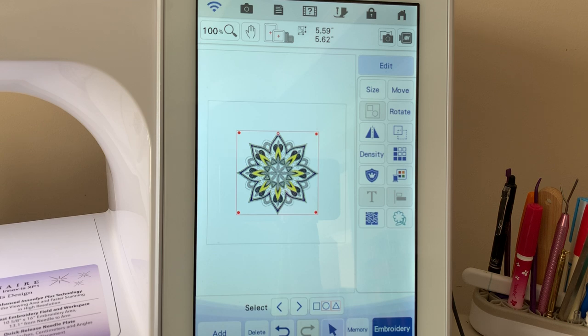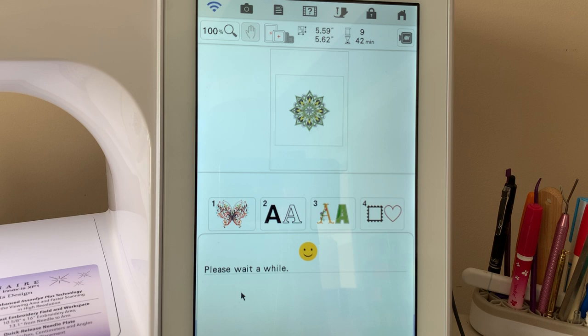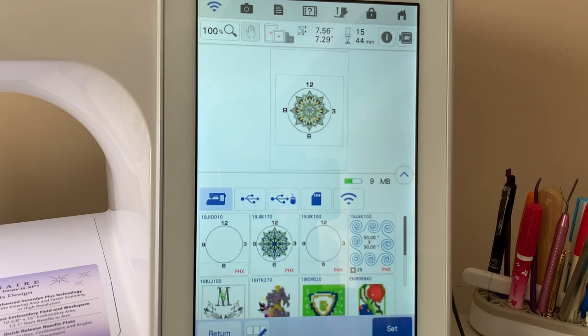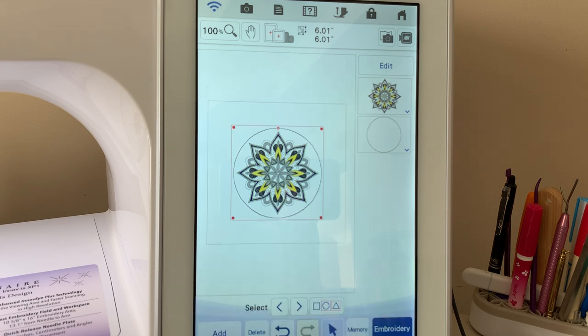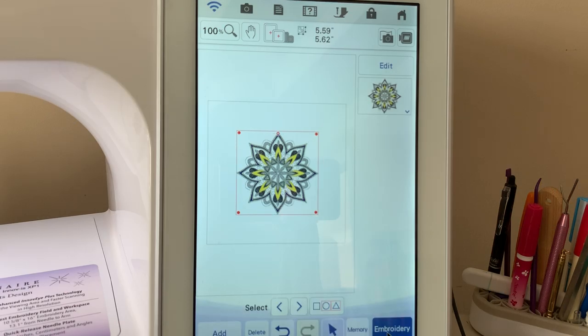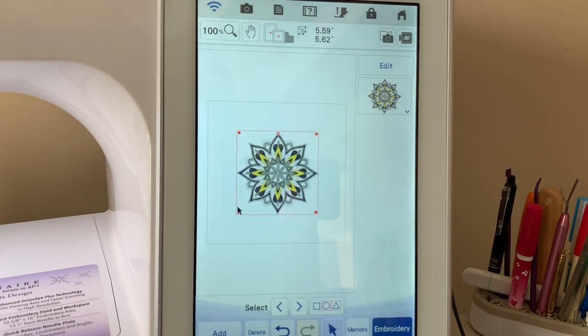Here's that design with color shuffling applied. Now if I wanted to add that clock face to it, I'll choose add, go into my pocket, grab that clock face, and I'm ready to stitch out this design. I do want to show you a couple of other things under color shuffling though, so let's delete that clock face. We may need to delete a couple of times because we have the numbers — since I don't have it grouped together. My suggestion is to group it together — that's something I missed and should have done. But you can see the design is still there.